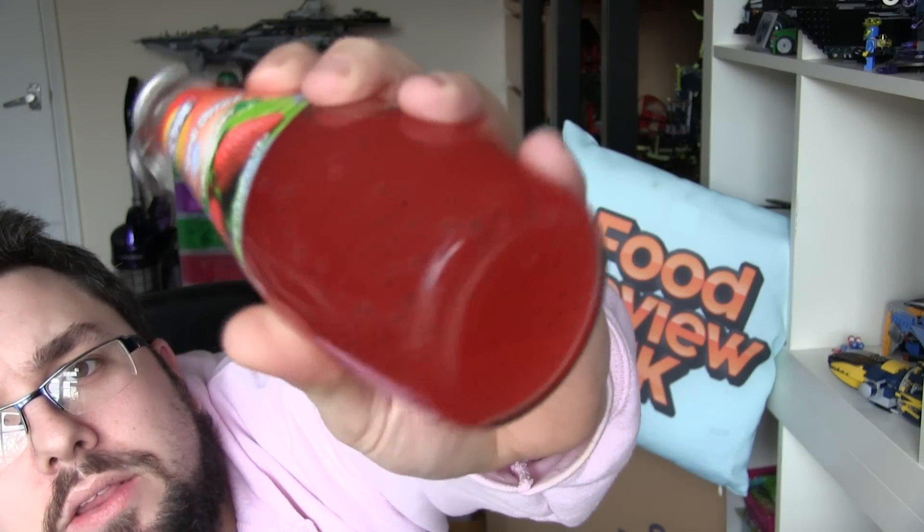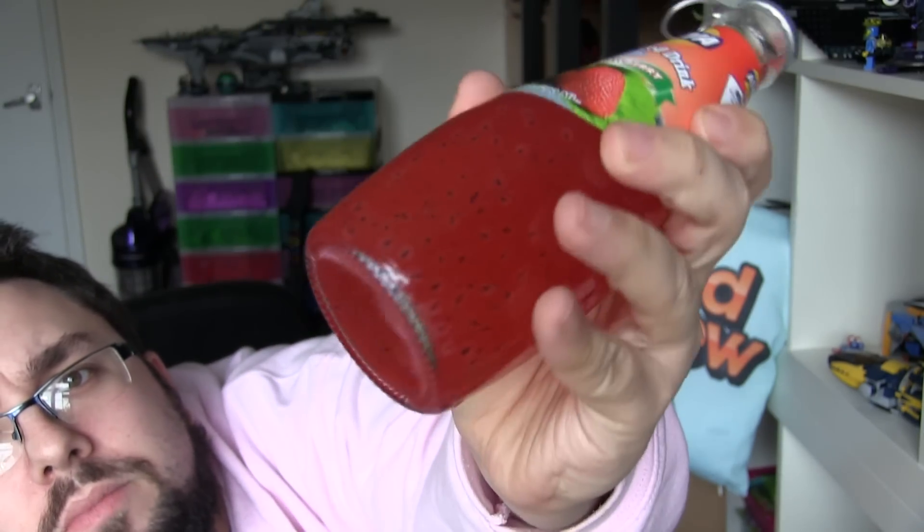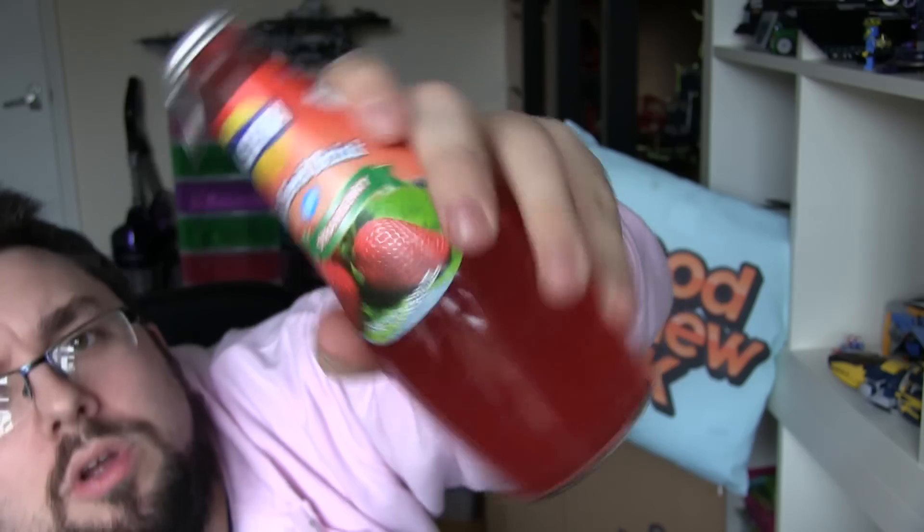It looks ridiculous. It looks like a toy. I don't know how clearly the seeds are coming out there — it moves in a very odd way. I got this from a shop in London. I saw it and I was like, bloody hell that looks weird. That would be interesting to do for Food Review UK.